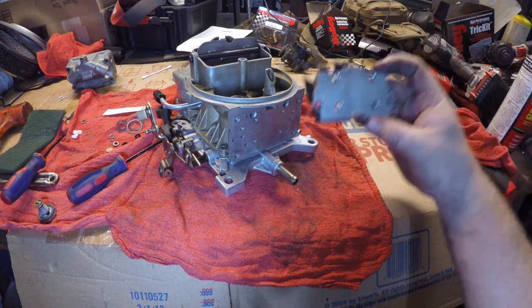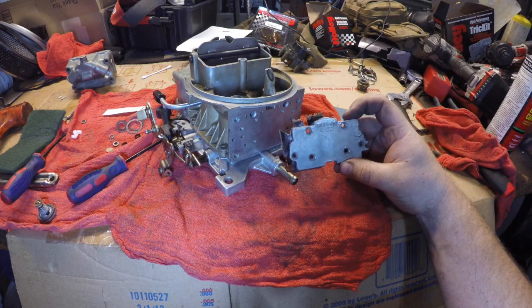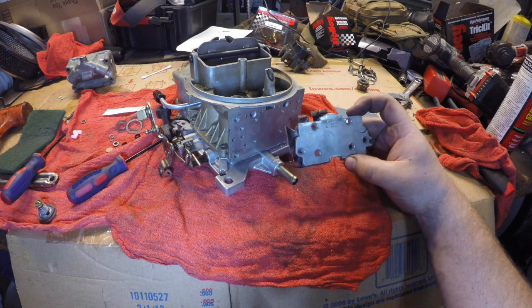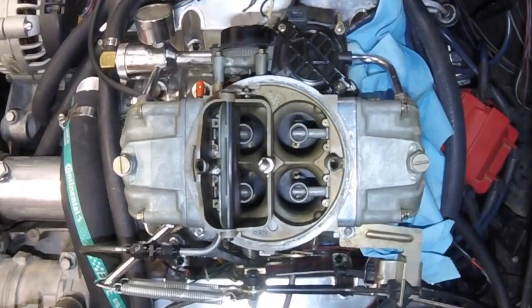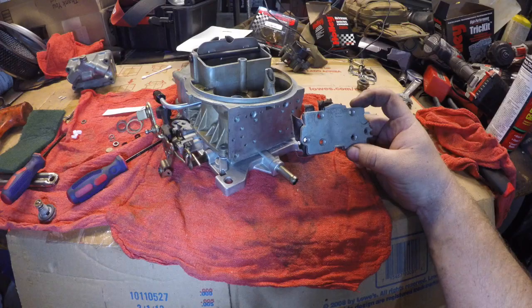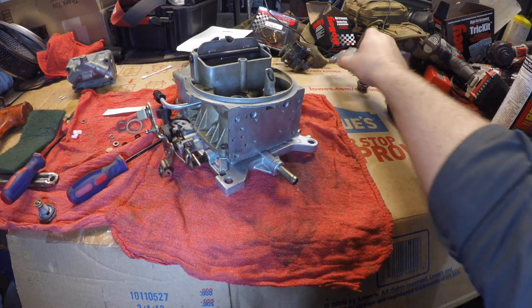On this side of the carburetor, normally there would be a plate that acts as your metering block, but this is no good for the setup I have now because at wide open throttle the supercharger is going to demand more than this plate will put out. I could order several different plates and try to figure it out, but I would rather have the same adjustability of main jet that the primary side does.